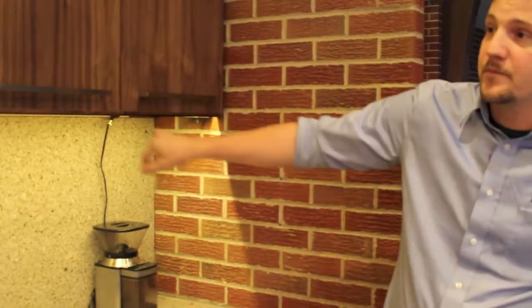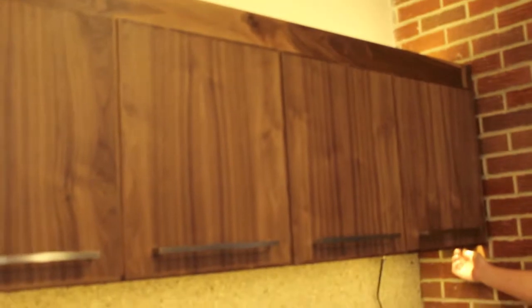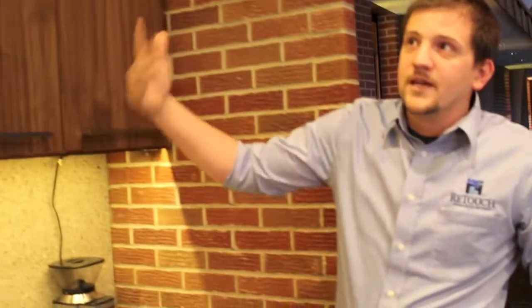We installed a plug strip underneath the upper cabinets so the coffee grinder as well as any other small appliances — waffle makers, whatever — can be plugged in without having to use extension cords. We put in an LED rope tape light for accent lighting so they can dim it to whatever they want for a specific event.